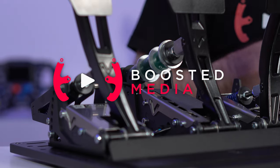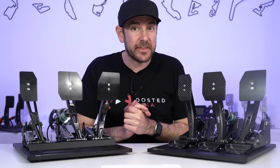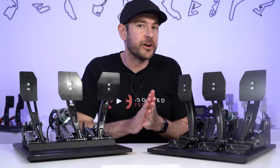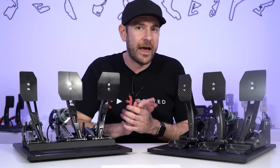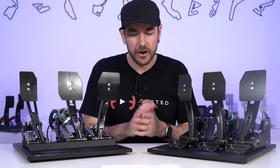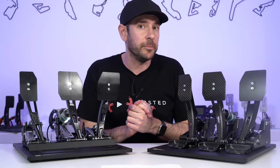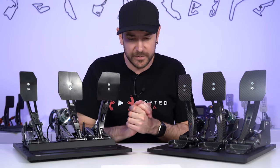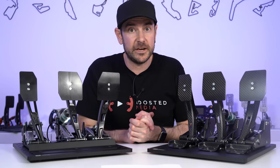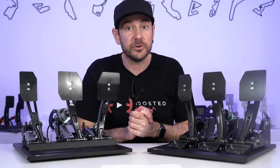We've got a lot of things to go through today, starting off with some quick housekeeping. A big thank you to Venom for sending these pedals through to us. We don't have any sort of relationship with Venom directly — you can purchase these directly through Venom if you wish. We do have a couple of affiliate options available if you want to support our work here at Boosted Media through some of our reseller partners. There'll be some links in the description below, and a small percentage of profits comes through to help with the costs of running this channel.